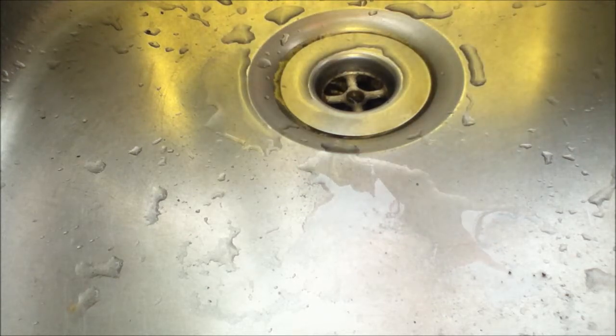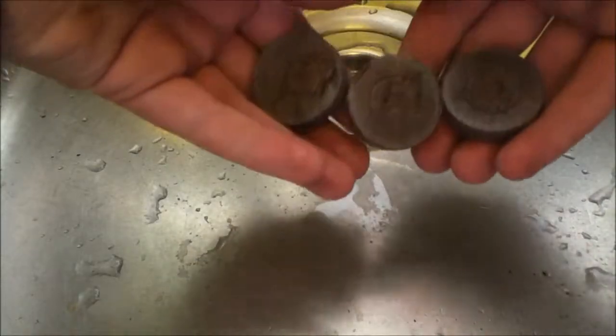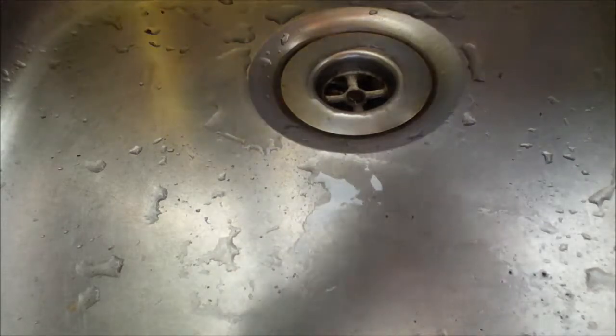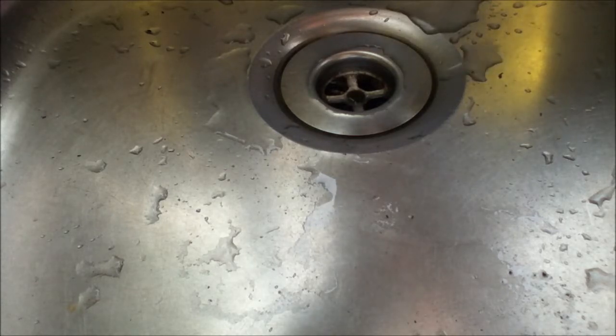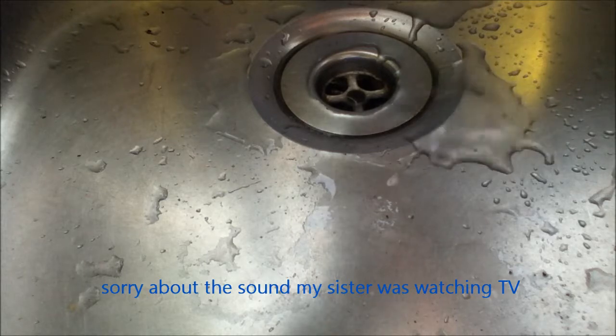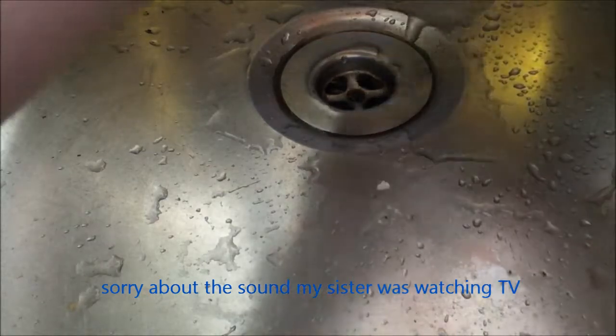I'm over by the sink and I'm going to do just three to show you. All you gotta do is add water. Now I don't know how long this is going to take, but it shouldn't take long.